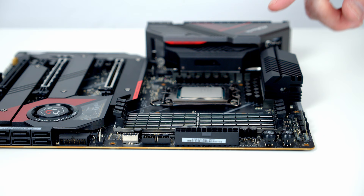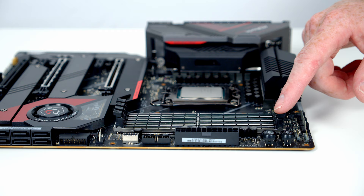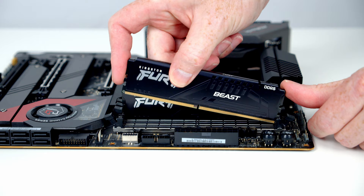We're now ready to install the RAM. With only two sticks we want to install them in the second and fourth slots from the CPU, so open the clips on both sides of those slots. Line the RAM up with the slots, then apply firm pressure to the top and the RAM clips into place. Repeat the same thing with the second stick.